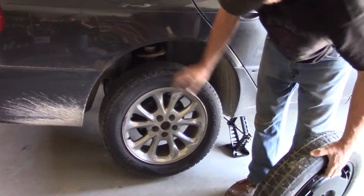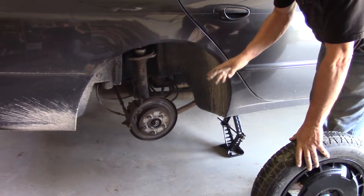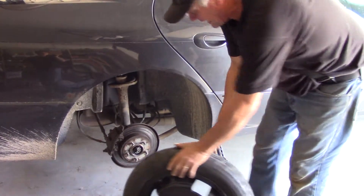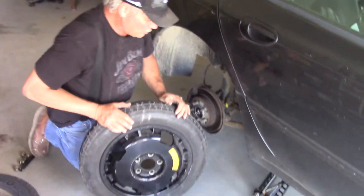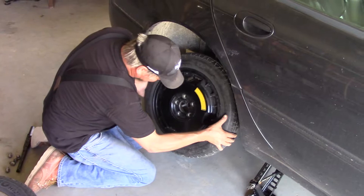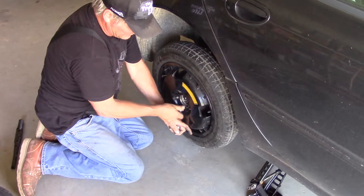There we go — that's all it took. That's just about the most effective way of removing a tire I've ever seen when it comes to an aluminum rim frozen to a cast iron brake hub. At this point, all we have to do is put on our space-saver spare.